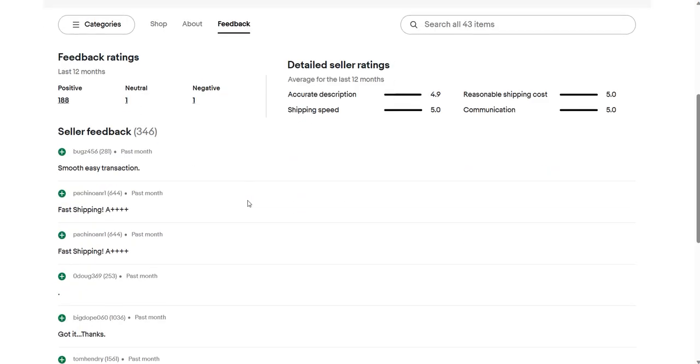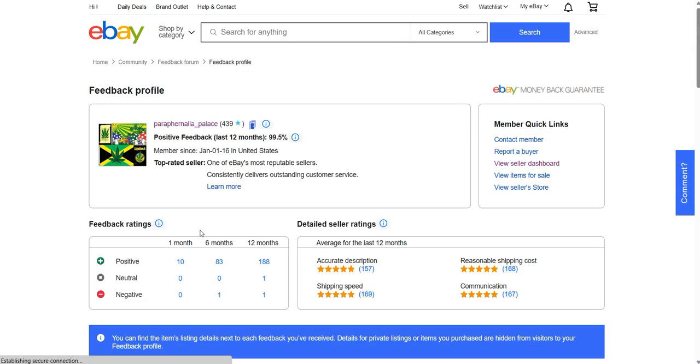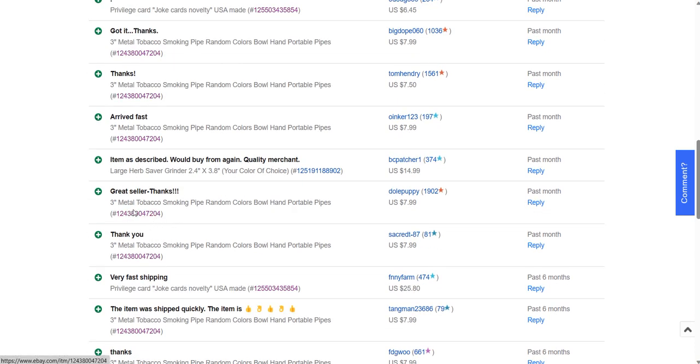My feedback is good — straight up good. That's pretty much what they're buying. Somebody just bought the second Wu-Tang stash box; I think that's going over to Britain because they had to pay for international shipping. The three-inch tobacco pipes are still selling nicely, and now that I'm an official seller of the Herb Savers, those are starting to move. Just got another order — a dude ordered two, and I've got to see if they left any notes on what color they wanted. A lot of people say to just go ahead and pick the color for them.